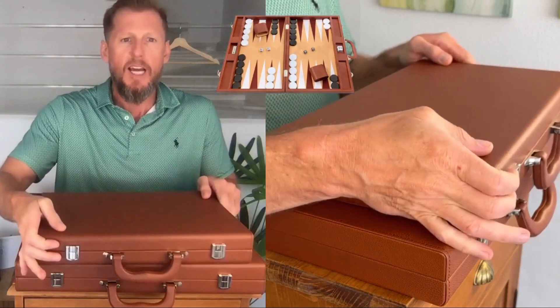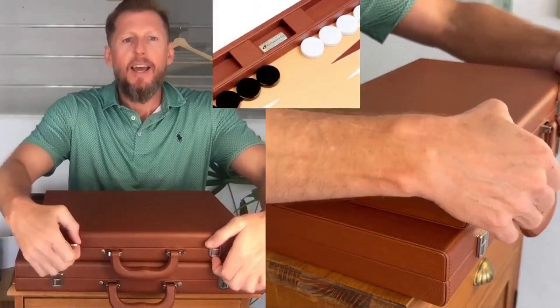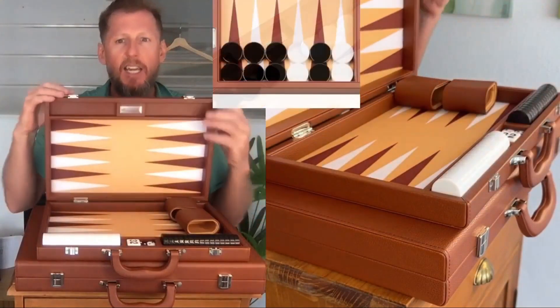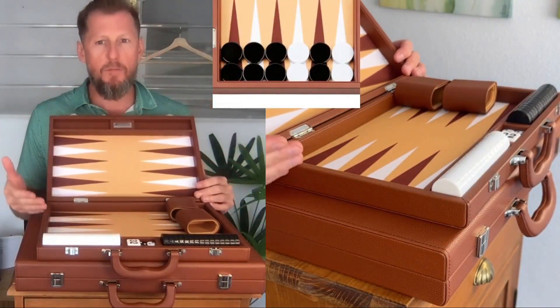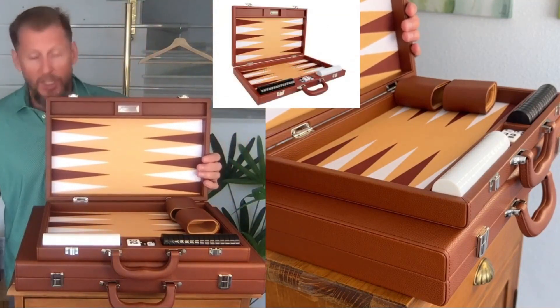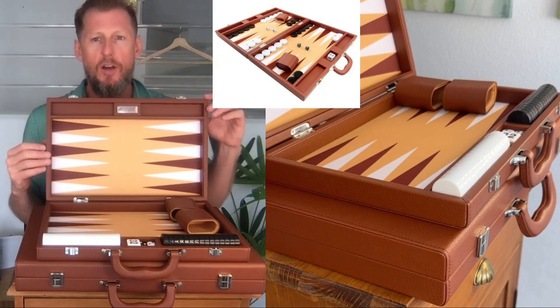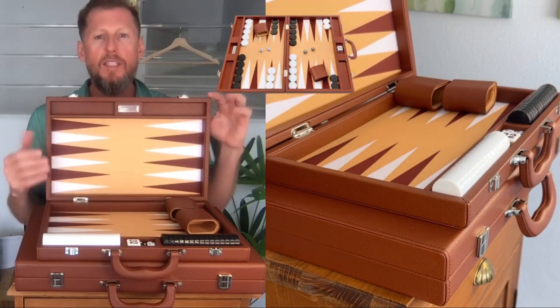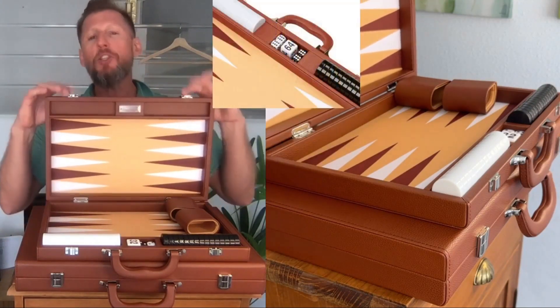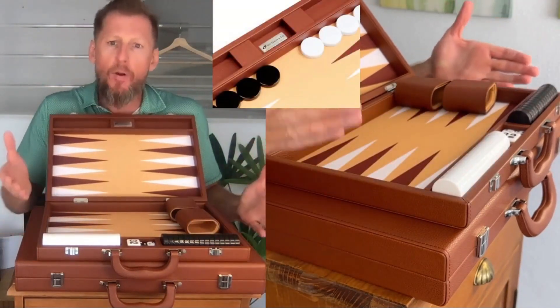Look at this beauty. Same design, but smaller — 16 inch, 40 centimeters. The 13-inch one is coming up next; this is the 16-inch board. I gotta say it's a great balance between size and practicality.